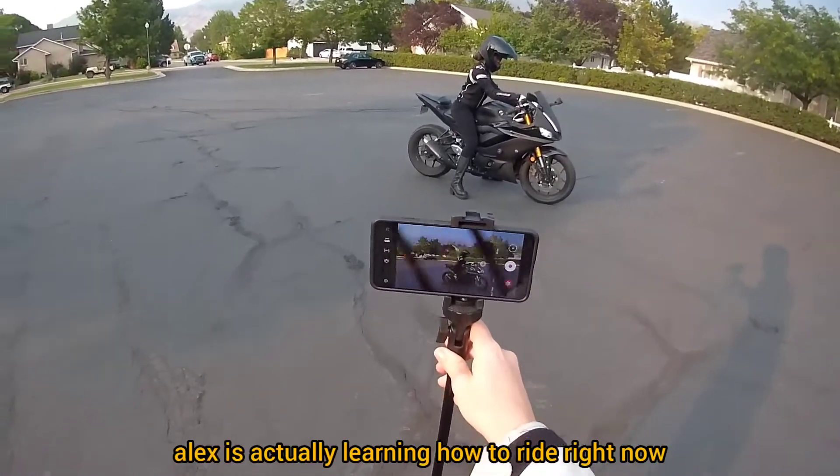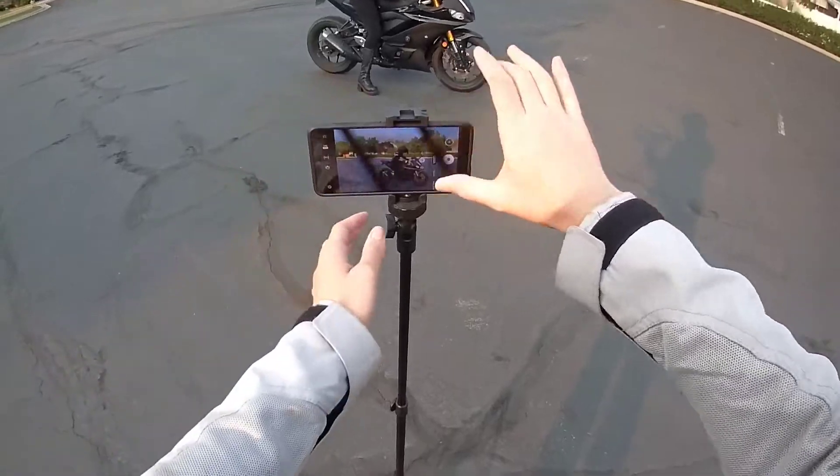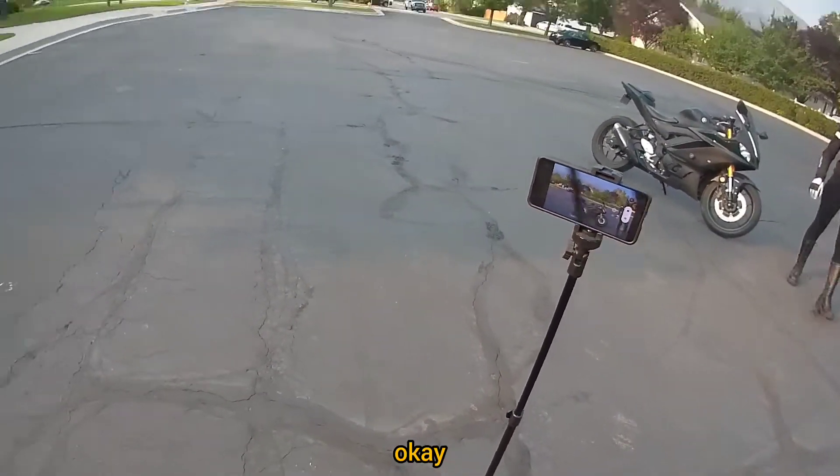That's perfect. Alex is actually learning how to ride right now using the R3, and we're going to teach you how to ride two up.